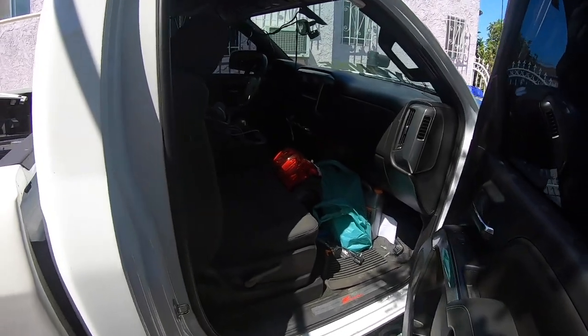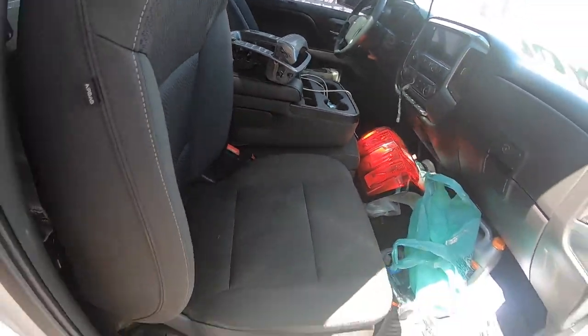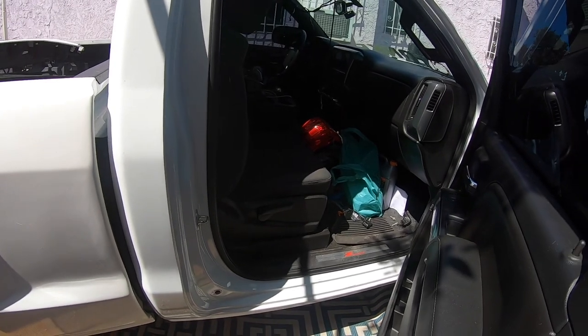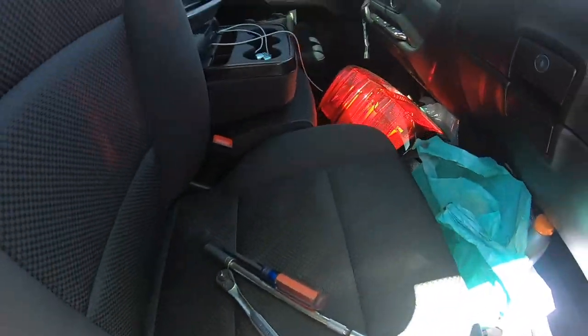Since we have the battery disconnected, I'm going to start working on this side. It's kind of hard to set up the camera because it's crowded right here, so I'll get to that and then show you how to pull up the seat. We got the back bolt removed, and also the front.